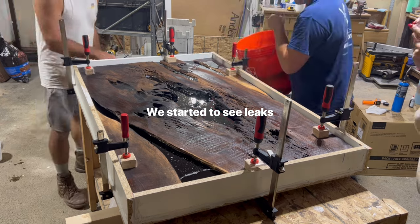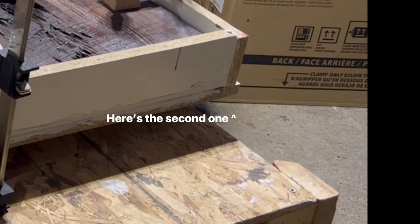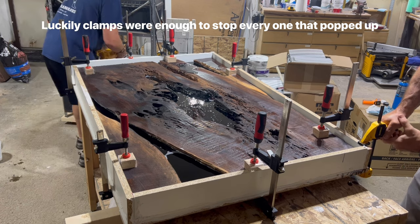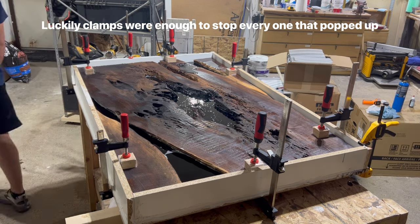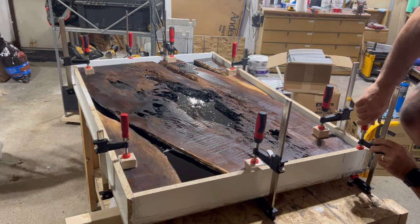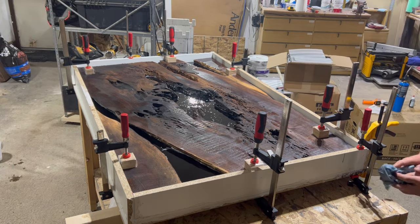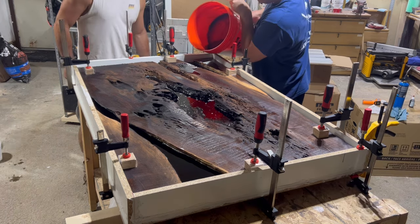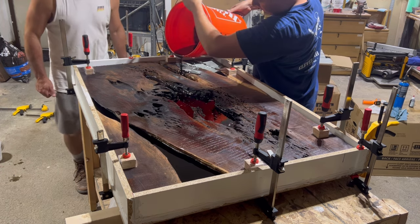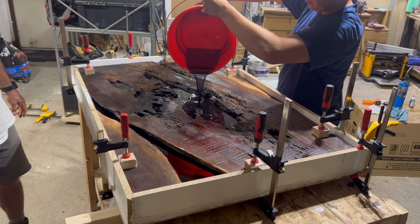Not too far into pouring we actually did start to have a leak. Fortunately we were able to address a lot of them with just clamps, but I really wouldn't recommend it because that epoxy ended up drying onto the clamps and I still haven't been able to get some of that dried epoxy off to this day. I've seen Blacktail Studios use Flex Paste — that stuff from the infomercials — to stop epoxy leaks, and he says that works very well. I think I'm going to start keeping a tub of that around when I do these pours.